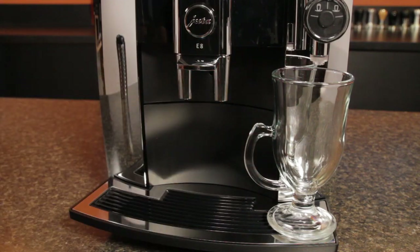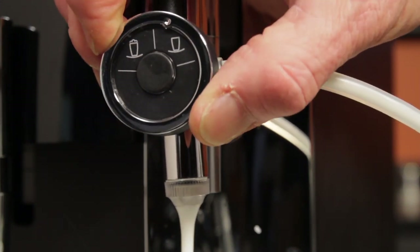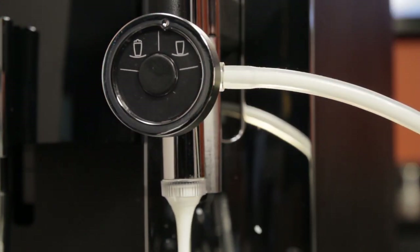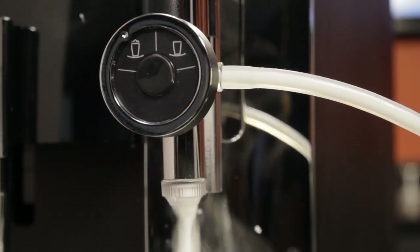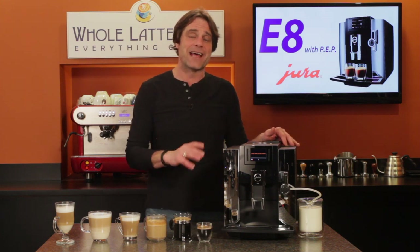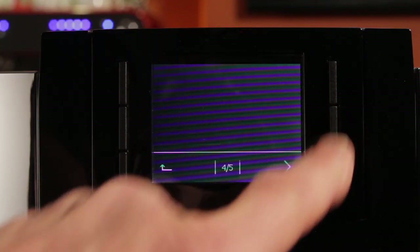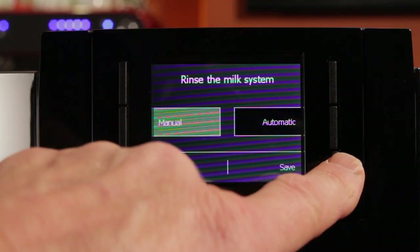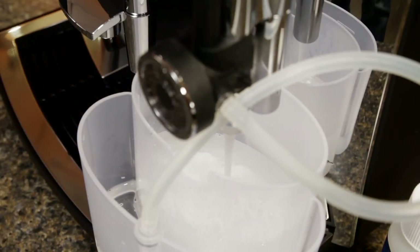A favorite feature is the dial for adjusting milk froth — you can adjust from simply heating milk through to fine froth for a latte or an airy froth for a cappuccino, a feature not found on many machines. Hygiene is also covered: ten minutes after making a milk-based drink, the E8 runs an automatic rinse of the frothing device, which can be turned off or triggered manually at any time. For deeper cleaning of the milk system, Jura includes a handy container that holds their milk cleaning solution and catches rinse water.